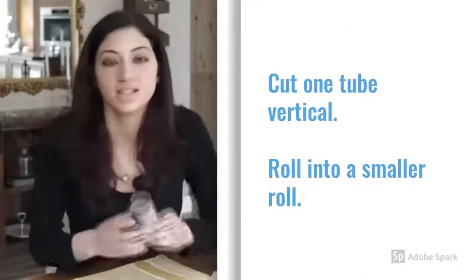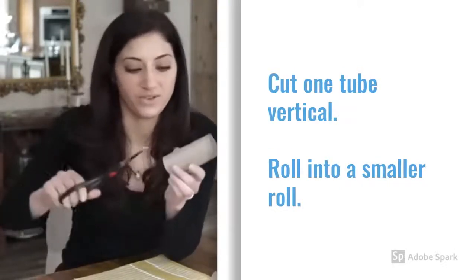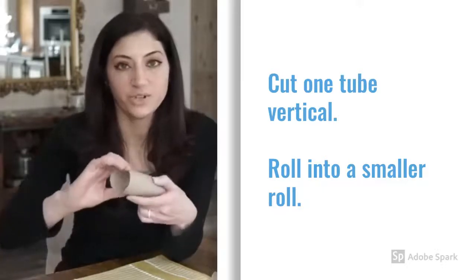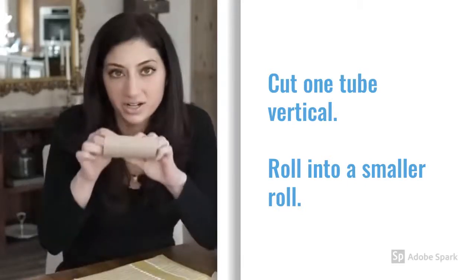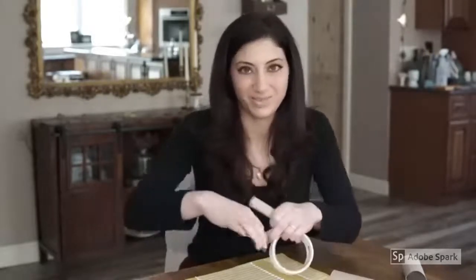The first step is to take one of your toilet paper holders and cut it lengthwise — not in half, but straight up and down. After you do that, you're going to want to roll it into a tighter roll like this, and then we're going to tape it in place.